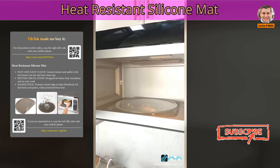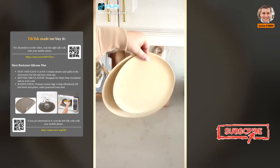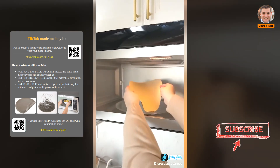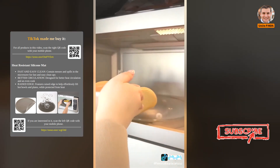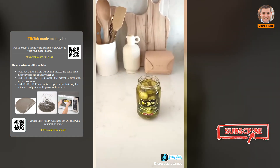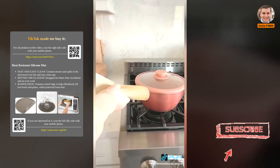Heat Resistant Silicone Matte. It's simple but really practical. The silicone mat can be used so many different ways in your kitchen and they're heat resistant up to 450 degrees. You can place them underneath whatever you're heating up to make it easy to grab your hot dish, and you can use them as splatter guards too. They make it really easy to open up jars, can be used as trivets to protect your counter or table, and the dishwasher safe for easy clean up.